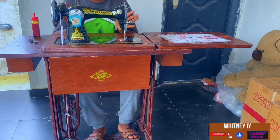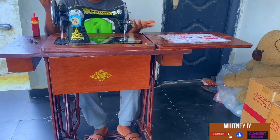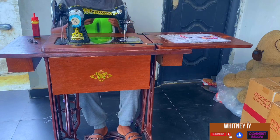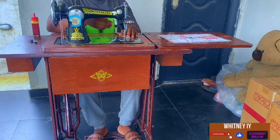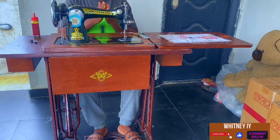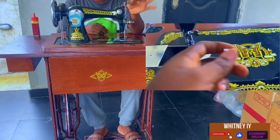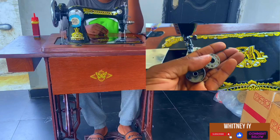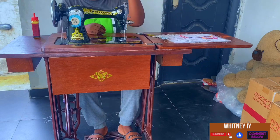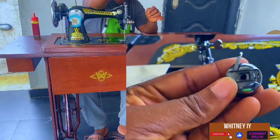Once you're done oiling, the next thing is learning how to move your machine. You cut out a piece of fabric — I have a piece right here. You raise your presser bar lifter. Before that though, I missed some parts I should tell you about. This is your bobbin — or it's also called a wheeler. When you get to the Nigerian market they call it a wheeler or bobby.